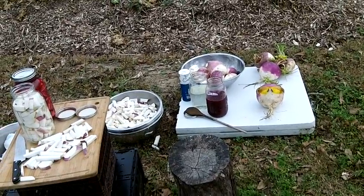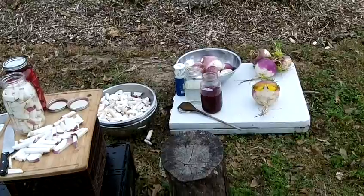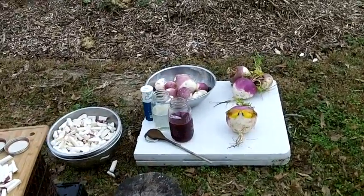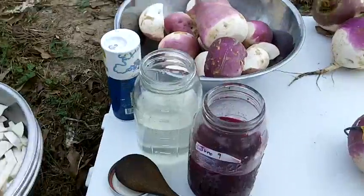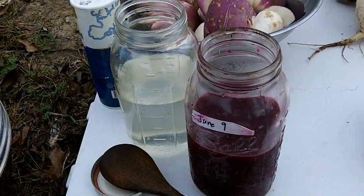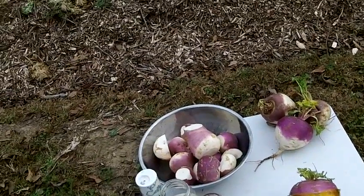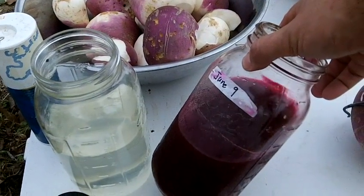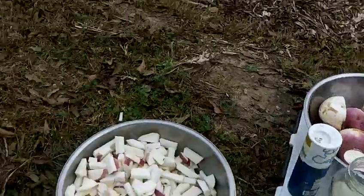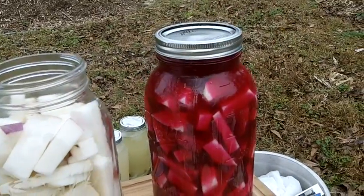I asked what they were and they said turnips — turnips in beet juice. Fast forward 20 years to where I'm actually growing turnips and I'm into wild fermentation for preservation and health reasons. I tried it last year and they were really good. This year I remembered the beet stain, and it just so happens I grew beets in 2016, harvested them, fermented them, and kept the beet ferment juice — so that when I make my turnips I could stain them.